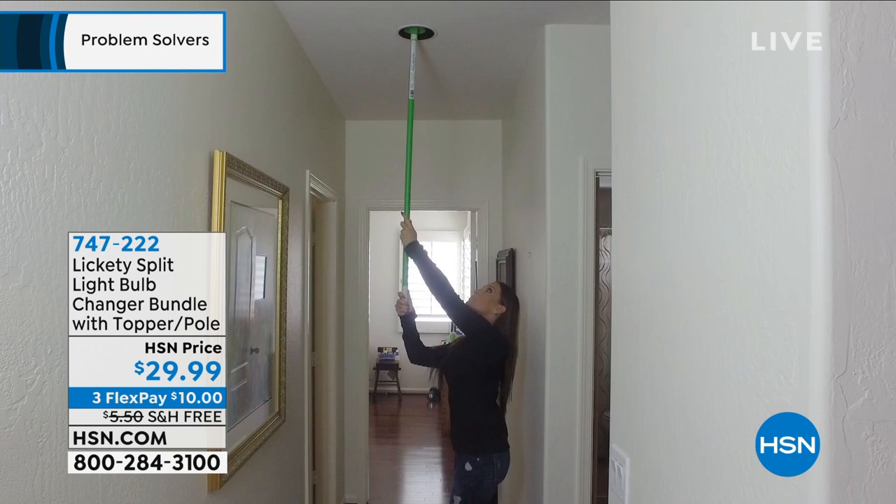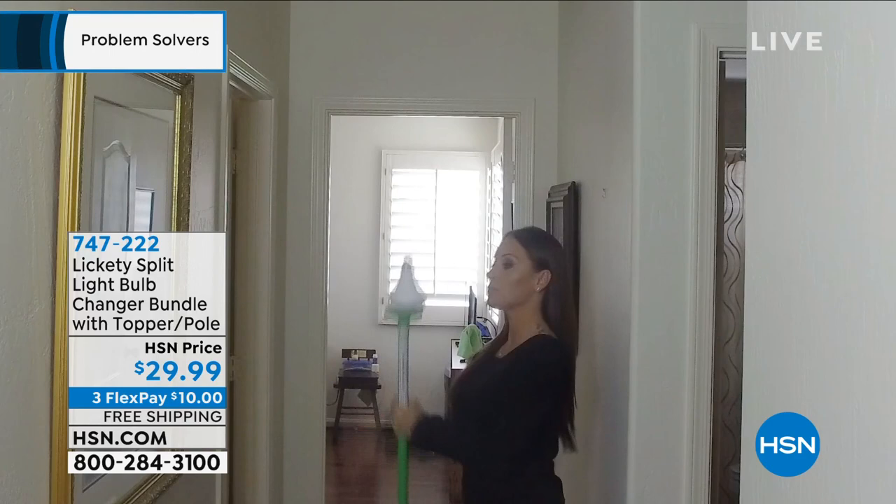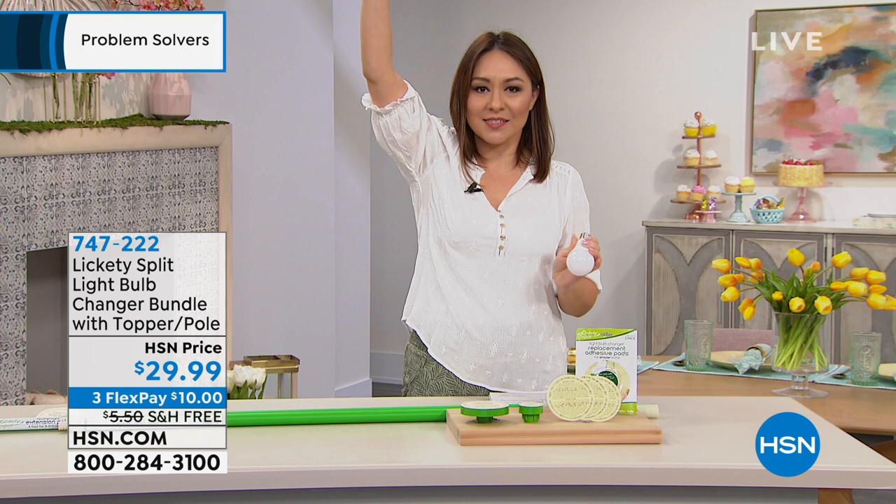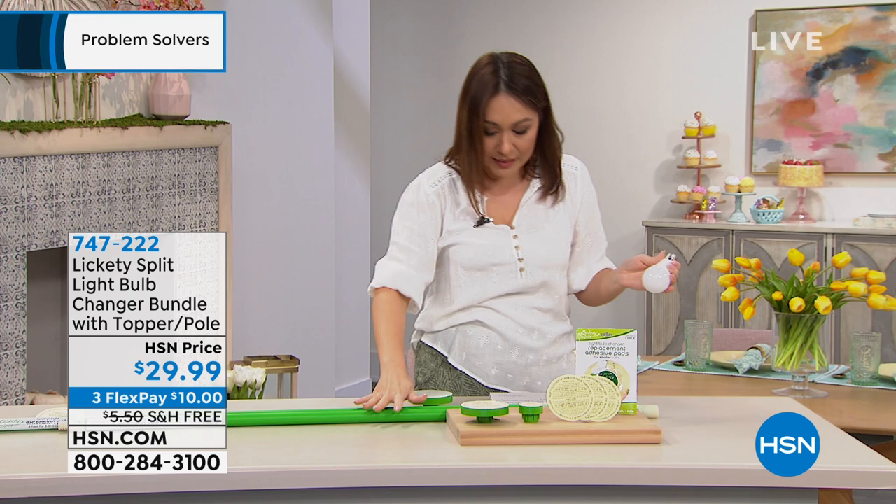You're going to peel the backing off and it becomes a sticky surface. First you want to take out the bad light bulb — take the sticky surface, unscrew it, take it down, take the light bulb off. Then you're going to put the new light bulb on and use that to screw it back in. It's genius for something we have all been doing this whole time.